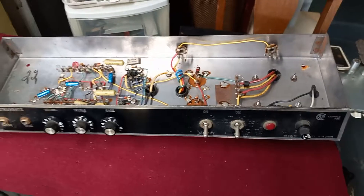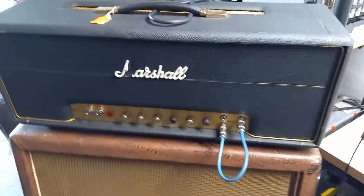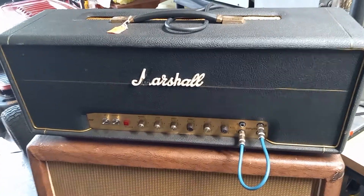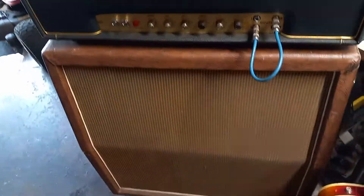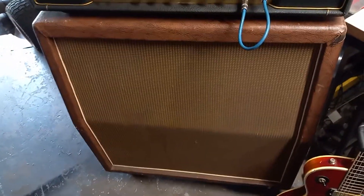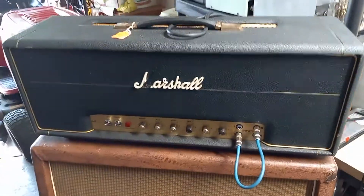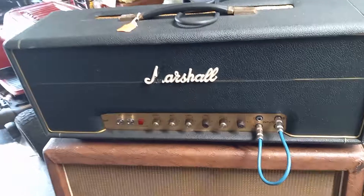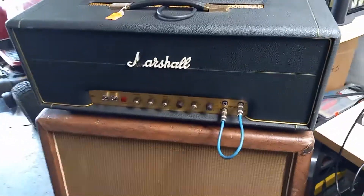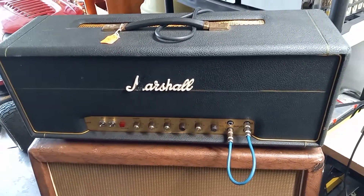This is a '73 also. I plan on getting this bad boy on for a video — it's a '73 Super Bass I got from a friend at a great deal. I've got a really old Marshall cab with some Celestions in here that probably date to '68 or '69, and it sounds fantastic. Two completely different amps from the same era, same year — that'll be interesting. Hope you guys like this video, subscribe if you haven't already, and I'll see you soon.